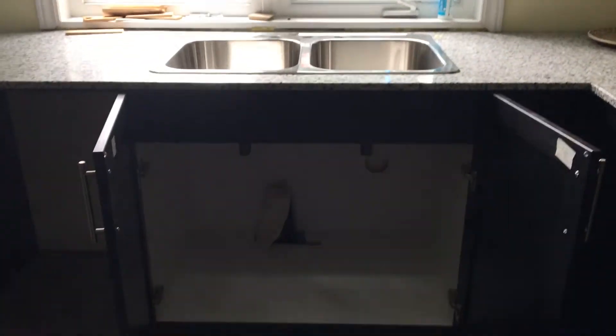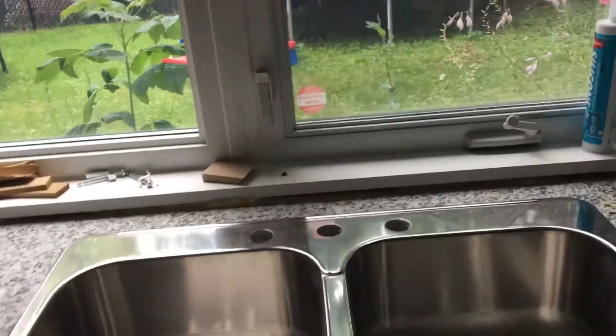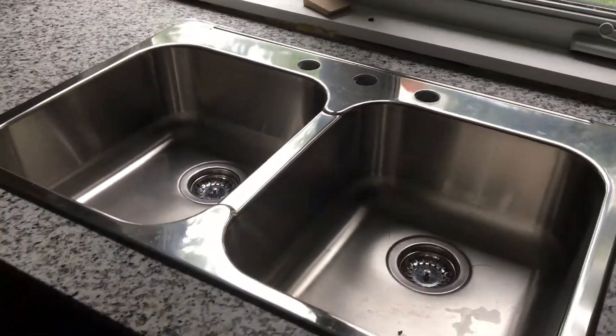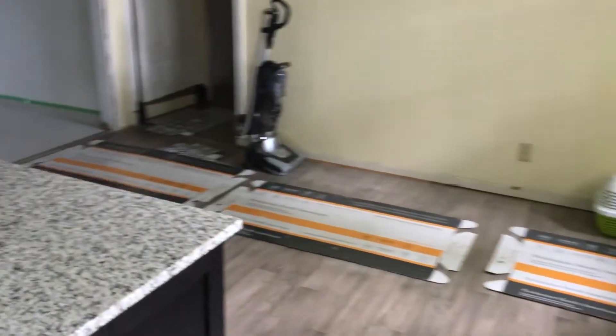As soon as we have our dishwasher — this place is for the dishwasher — as soon as we have it, we'll ask the plumber to come here and set up all connections. We don't have a nice faucet here yet so we're still looking for it.